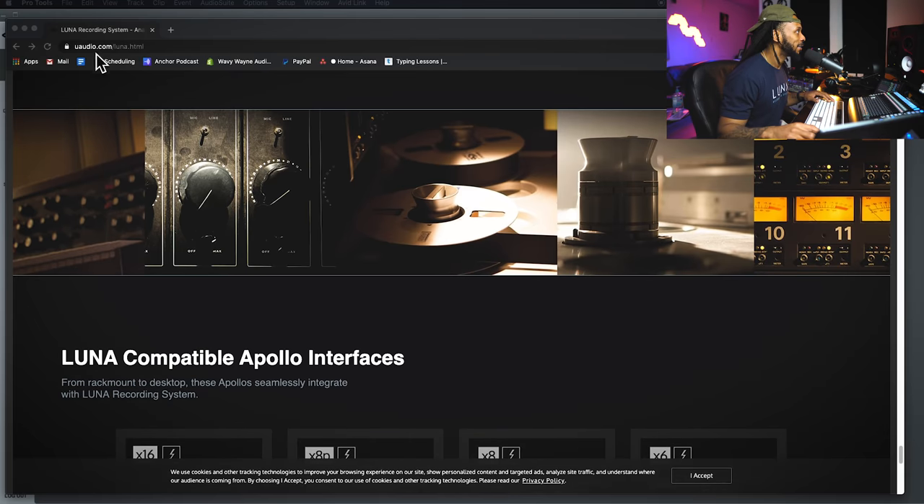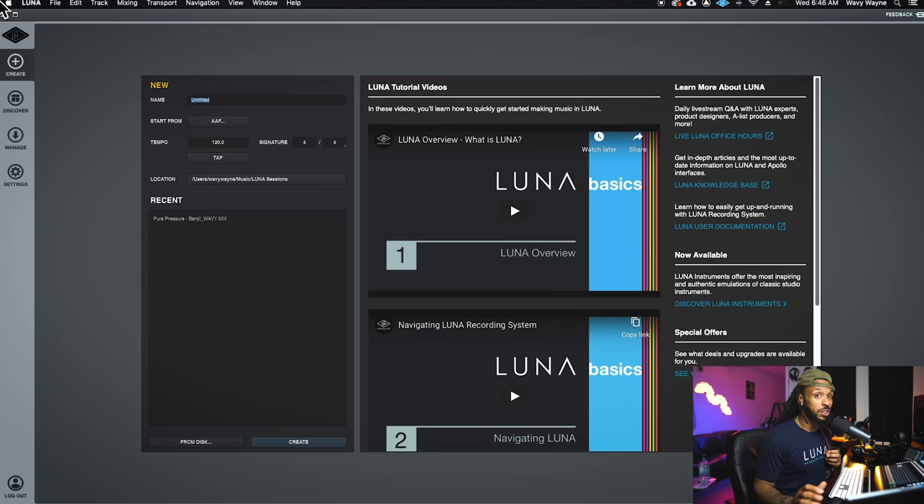If you haven't downloaded Luna yet, go ahead and download it. When you first open Luna, this is what you'll see. Over on the left side is the sidebar, where you can create a session — this is the pane open by default. You can create a new session, choose where you want to save it, or open a recent session if you already had something going in Luna.